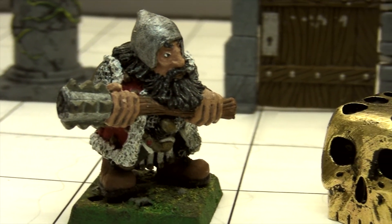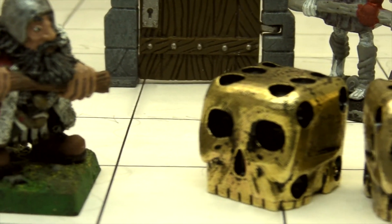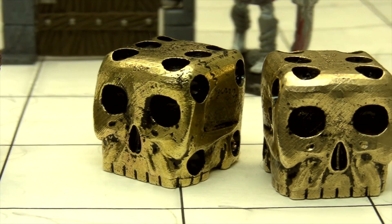Hey y'all, I'm Nicholas DiMario of SterlingKisses.com, and I wanted to show you how I make a pair of these metal skull dice.